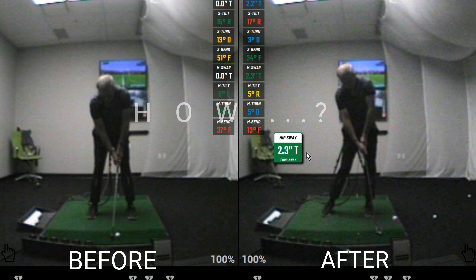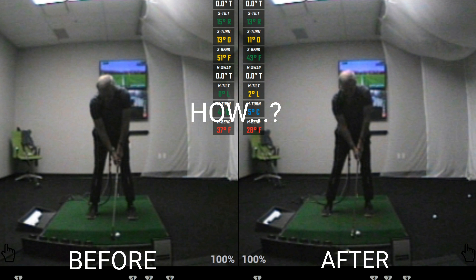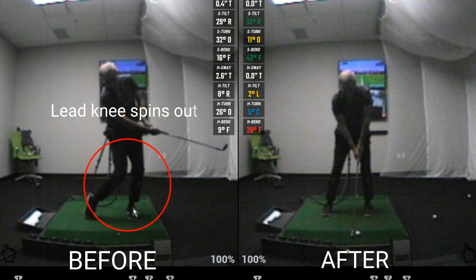Now the question is, how did we achieve that? Watch his left knee on the before swing. His knee spins out and remains flexed, causing his hip to sway further toward the target.